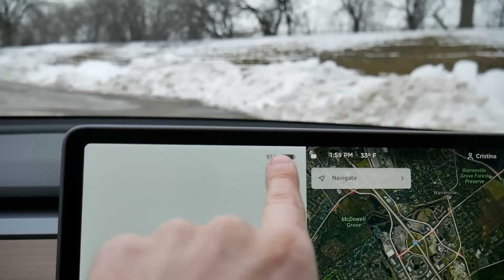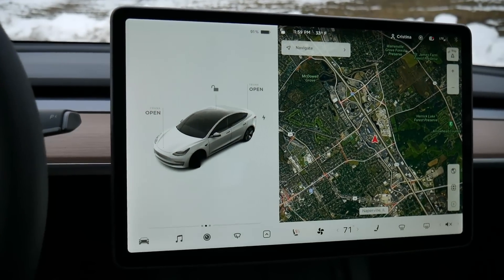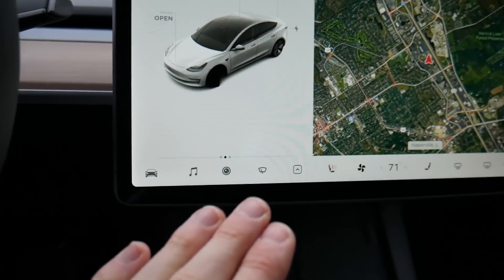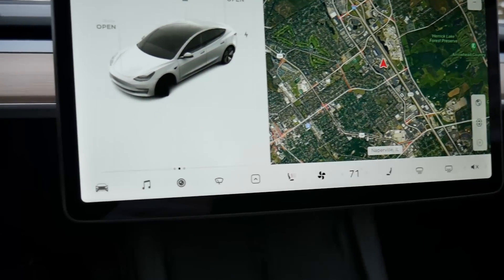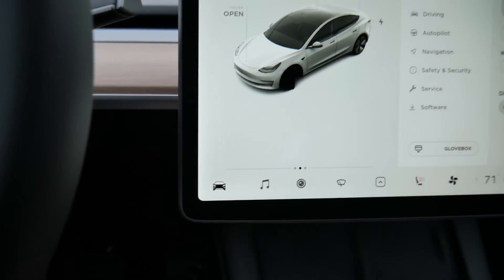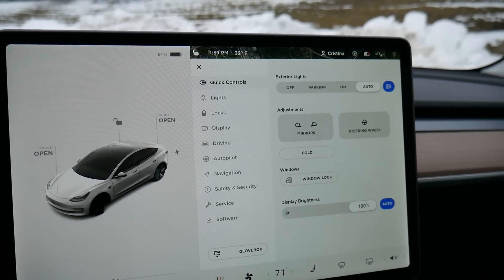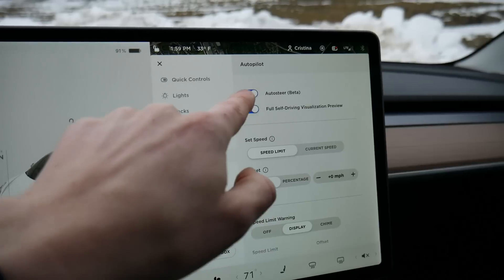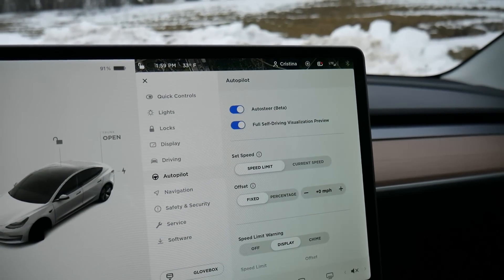We can see the charge up here — right now I'm at 91%, which is pretty decent. We have dedicated menu buttons all along the bottom to activate pretty much everything on the vehicle. If you press the car icon, you get your settings screen where you can cycle through and turn features on or off — like autopilot, for example. We could turn it on or off or manipulate the settings a little bit.